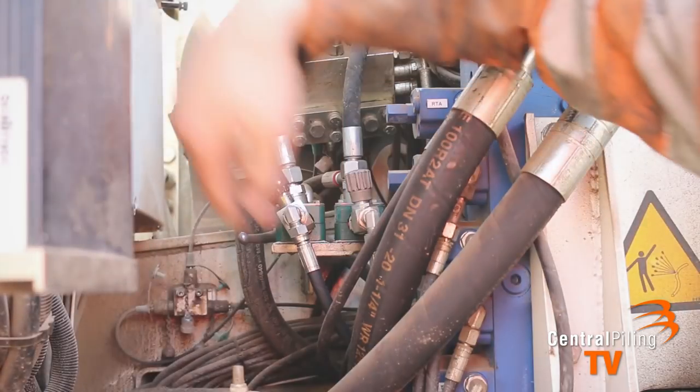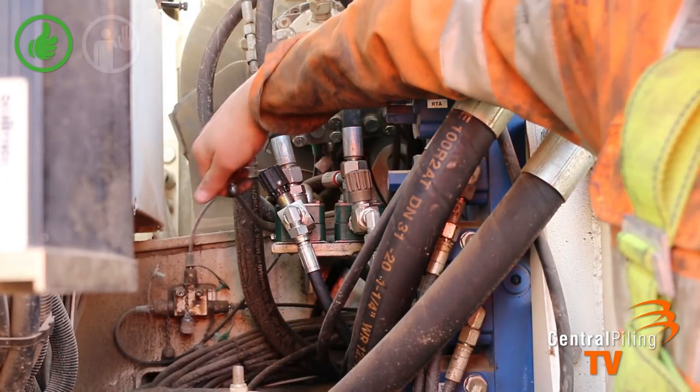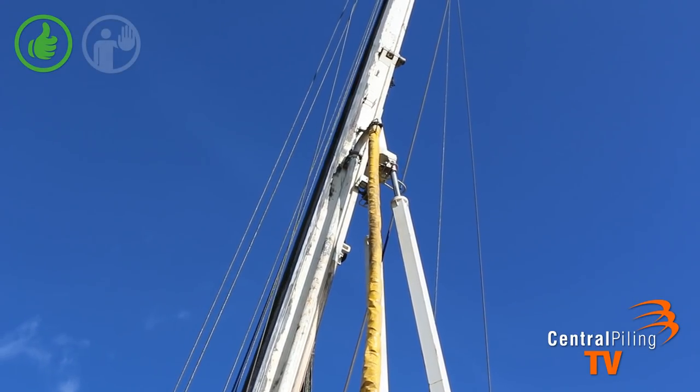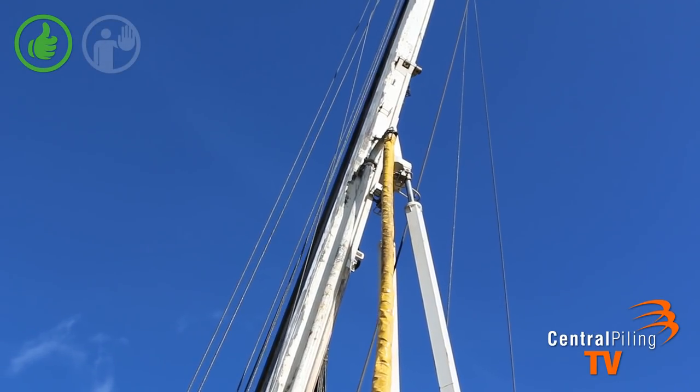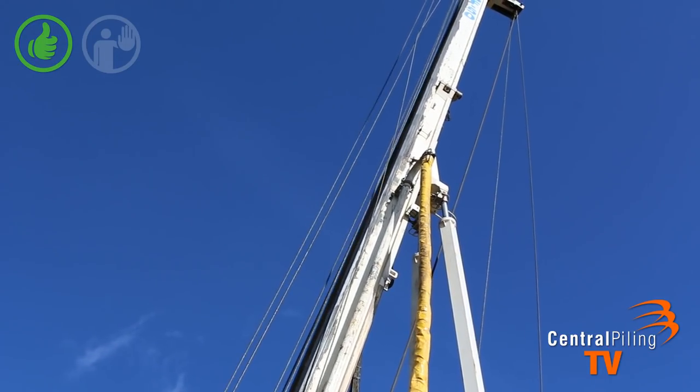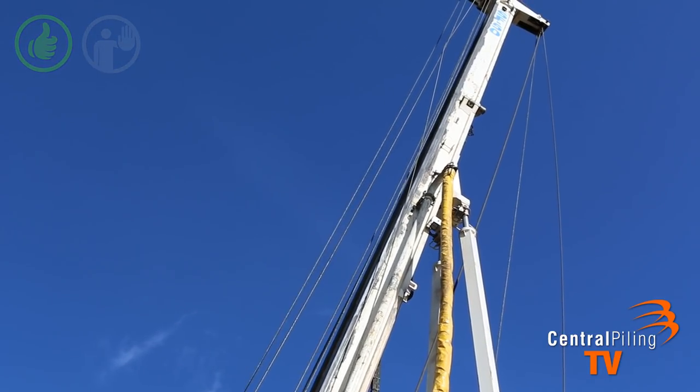Change the valve over in the engine compartment from auger cleaner to tracks. You begin by lowering the main rams to approximately 22 degrees. Do not lower too far to engage the bottom rams, as this could cause the rig to topple over backwards.